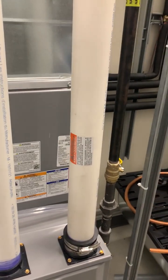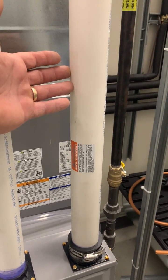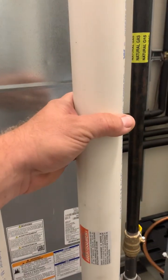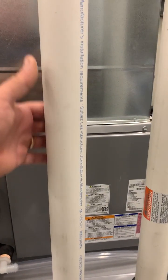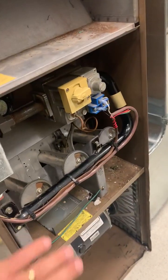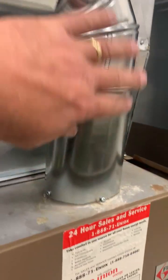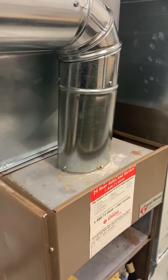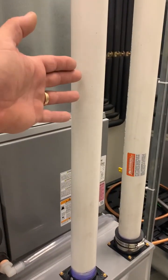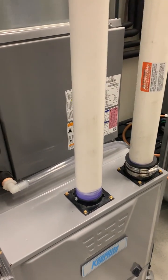The older standard efficiency furnace exhausts flue gas at about 450°F. The high-efficiency furnace exhausts at around 110–120°F, so plastic pipe is safe to use. The second pipe brings in fresh air from outside for combustion. The older furnace uses conditioned room air for combustion and to propel flue gases up the vent — that's very inefficient because you're using air you paid to heat. The high-efficiency model has a dedicated outdoor air pathway, which is more efficient and avoids indoor chemicals interfering with combustion.